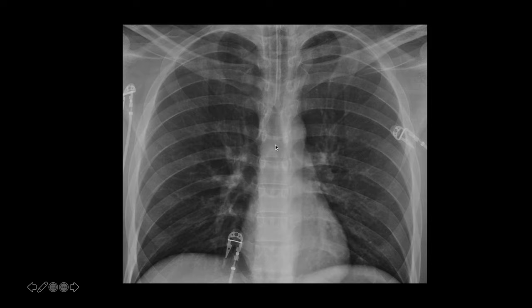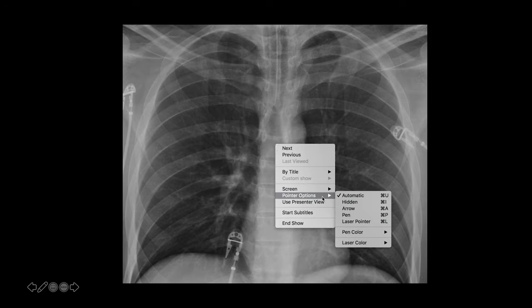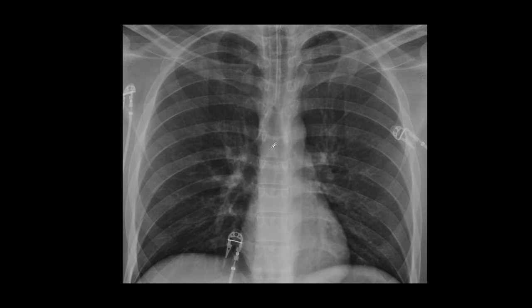We'll look at some more examples of that. But if I were to measure this one, I would take my measurement tool and go from the tip to the carina. And whatever that number is, is what I would report.